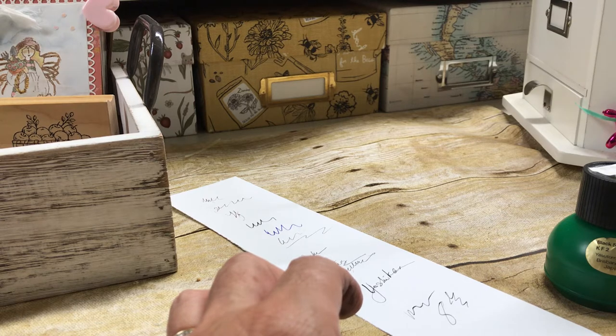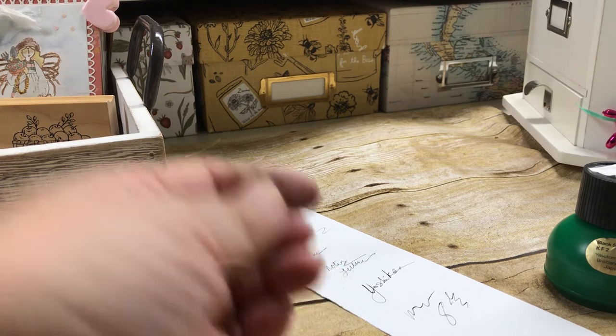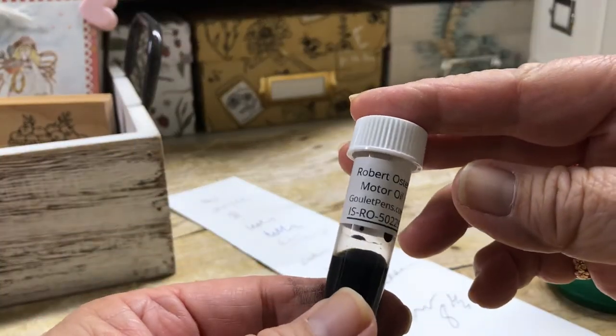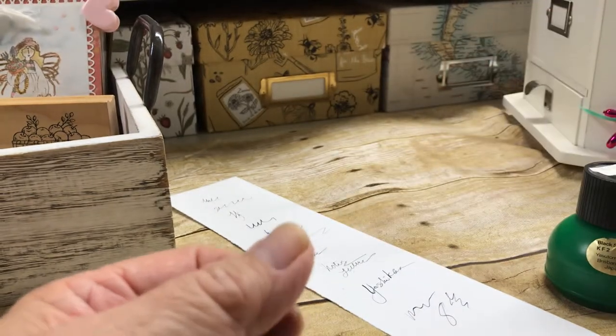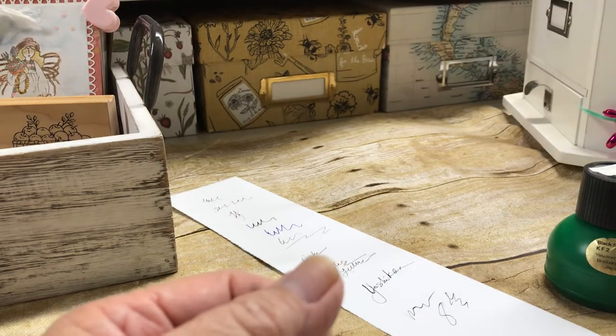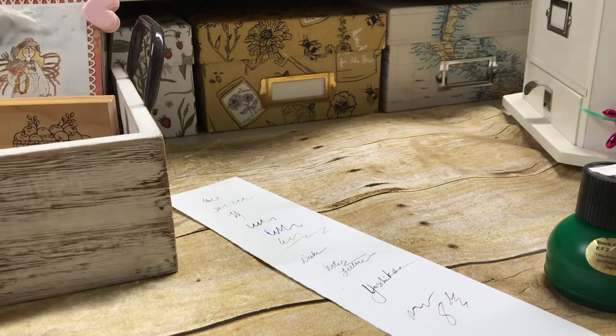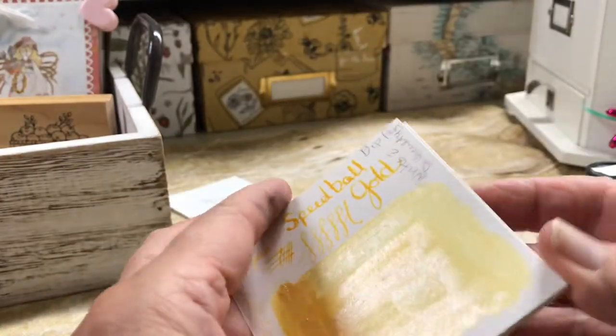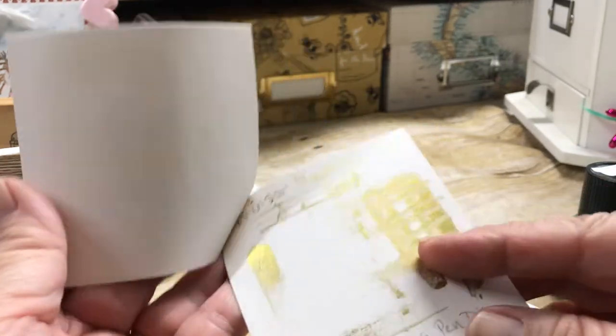I did get some ink swatches. I got them from Jet Pens — I think they gave me maybe 12 sample ones like this. You can get these little tiny sample amounts. I tried some out — the gold Speedball didn't do well, and then that gold ink also had a hard time writing.